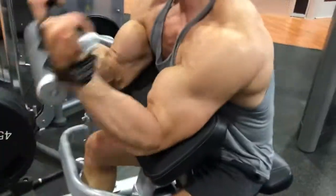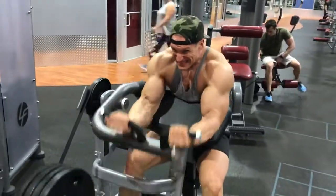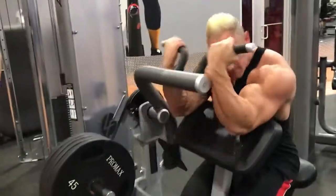Look at those arms — 21 inch arms on the way right here. Next, we did plate-loaded preacher bicep curls. We did four sets of our 10 rep max.